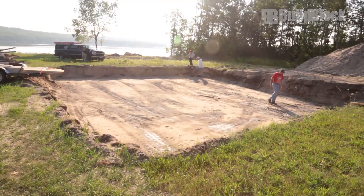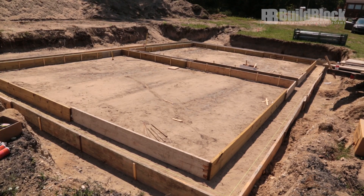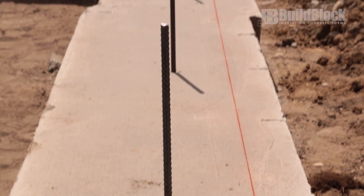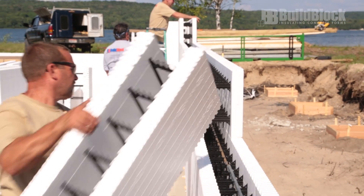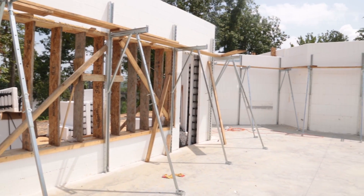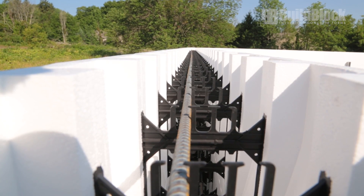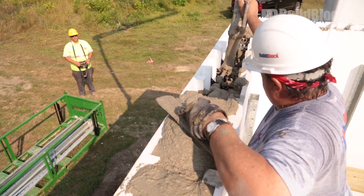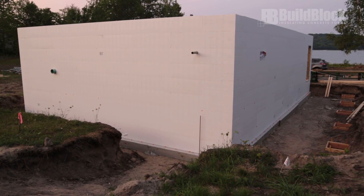Welcome to the BuildBlock Installation Video Series. These videos will cover the basic steps to building your ICF home. Each video in this series will cover specific topics, tips, and techniques for building with BuildBlock insulating concrete forms. This video explores the entire ICF construction process with key steps to keep in mind when planning your project.